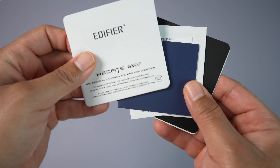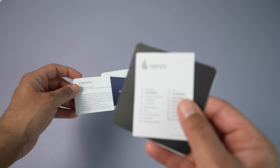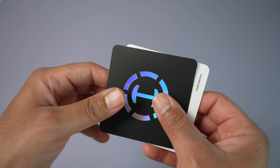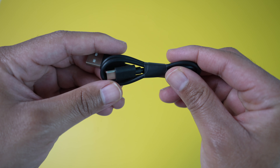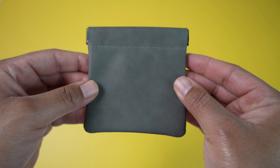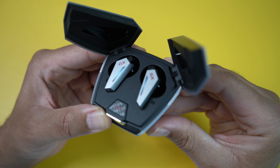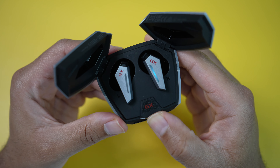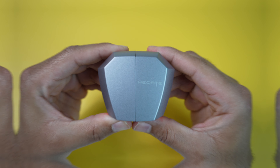As for the unboxing experience, it's pretty straightforward. You get everything you would expect: your user manual and documentation, a USB Type-C cable for charging, a nice little carrying bag for the case, 2 sets of different sized ear tips so you can find which ones fit best, and last but not least, your GX07 True Wireless Earbuds along with the charging case.